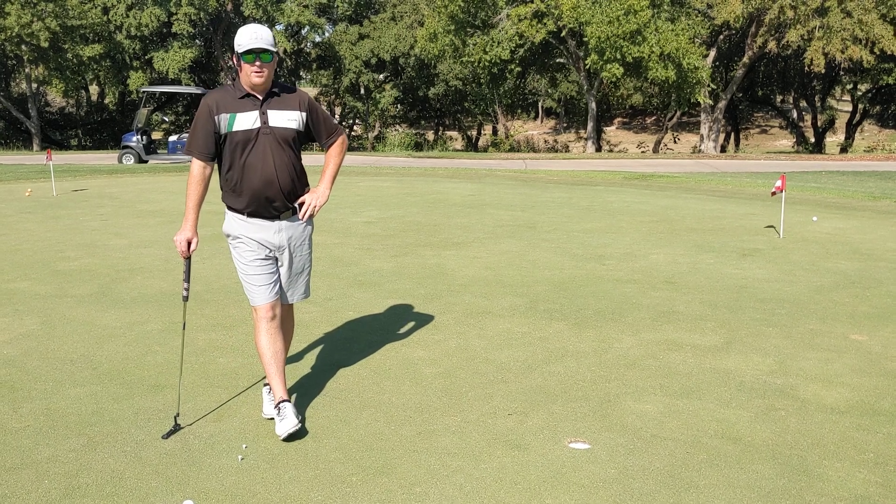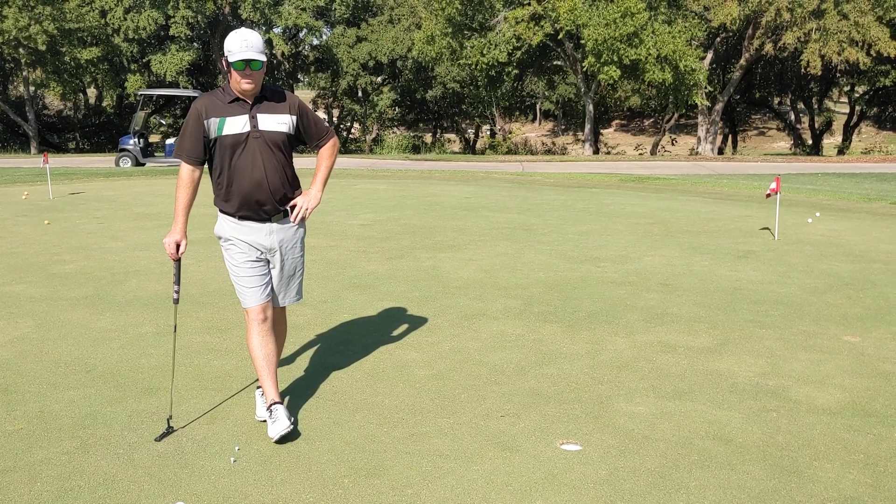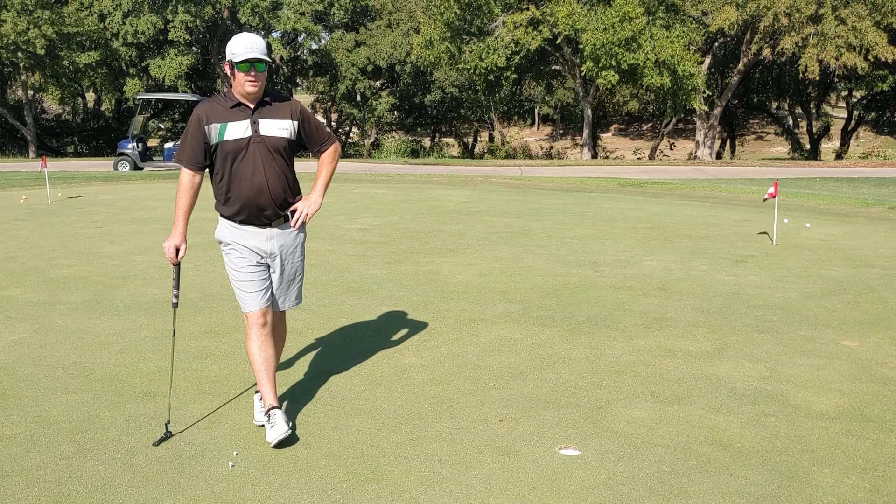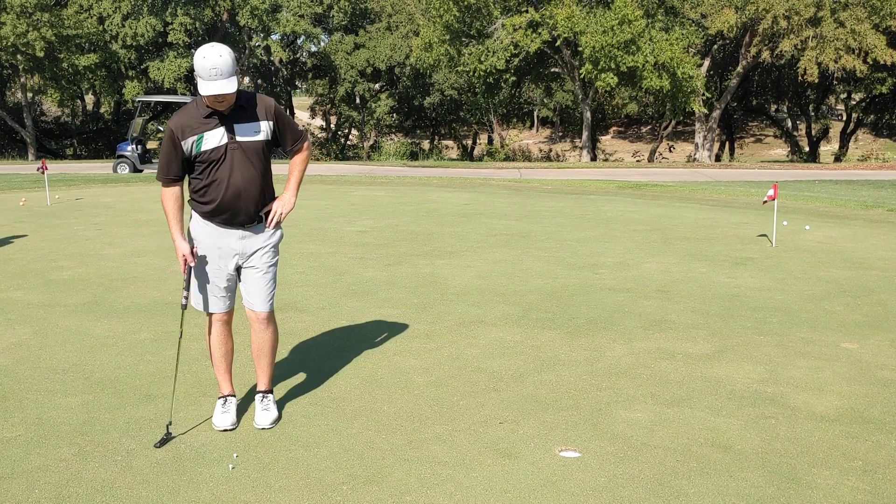Hey everybody, it's Mark Campbell with 4BirdieGolf. I want to give you a little putting drill to do, even if you're crunched for time before you tee off for the day, and especially when you're practicing.